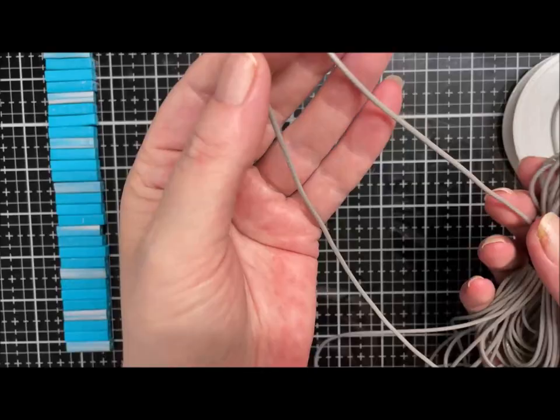Next bead. I don't need any beading needles because this is quite a substantial thread — so I'm just going over the cord, through the bead, and under. I'll pull that tight, then again: over the cord, through the bead, and under. Once we've locked these two in place we shouldn't have any more faff with that top bead. There we go — nicely locked in.